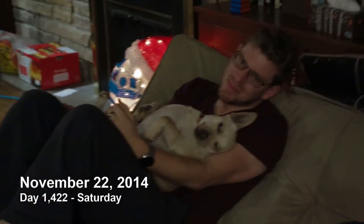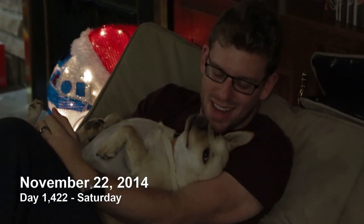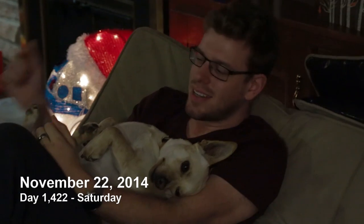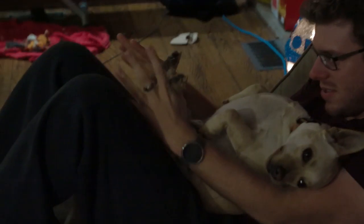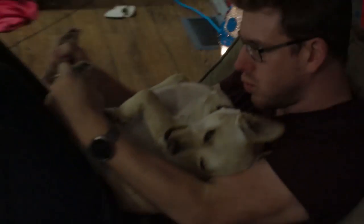Hey there. Just hanging out with my good buddy 3PO. Hey buddy. I love you. Sometimes I like to think of his legs as like little turrets or like controls for a spaceship. So if there's like TIE fighters in front of me I'd be like...